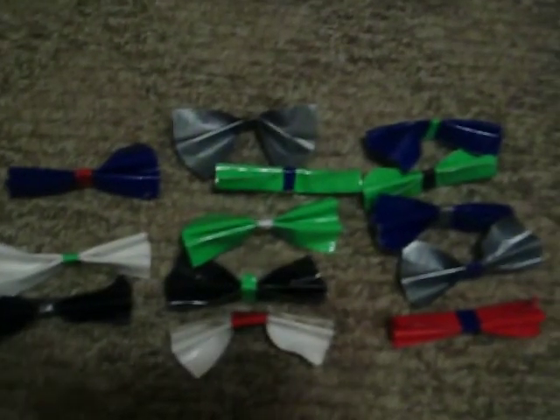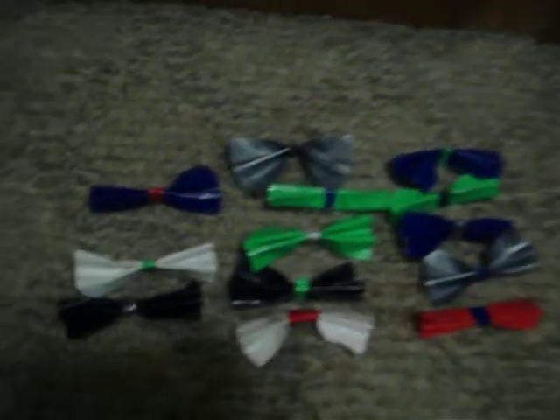I also have a lot of bows. You can see right here — I'll show you how they work. I don't have bobby pins in the back of any of them.